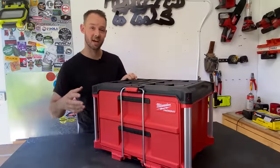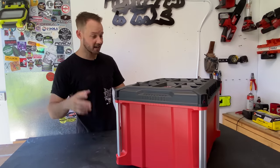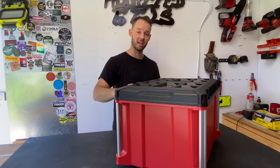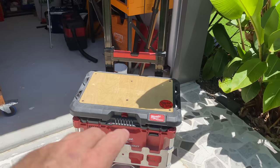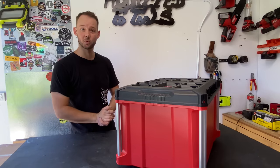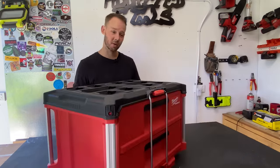So the highly anticipated pack-out drawers are finally on my bench, and I couldn't be happier. I'm pretty excited to get into this. We're going to be looking at a few different scenarios - we'll probably have a look inside, think about a few ideas, and also throw it onto my trolley and the pack-out roller, just to see what sort of set-outs we can come up with. Let's jump into this.